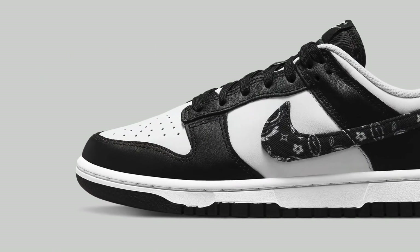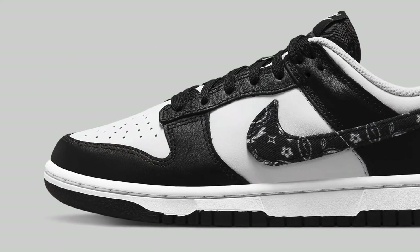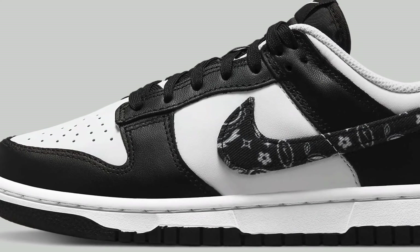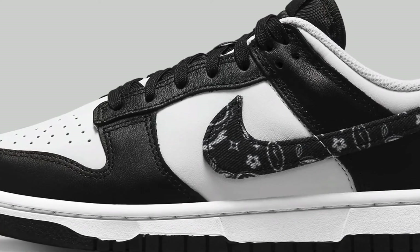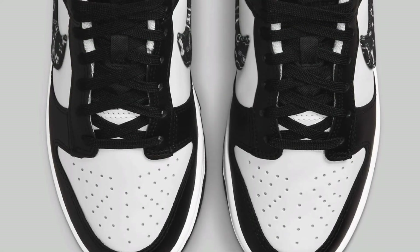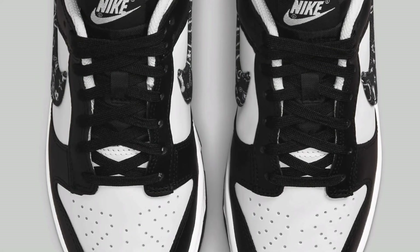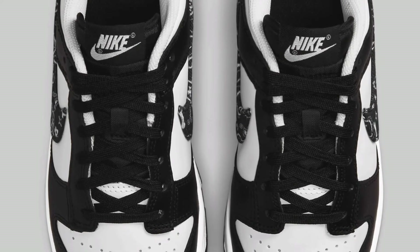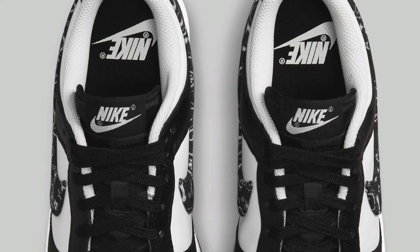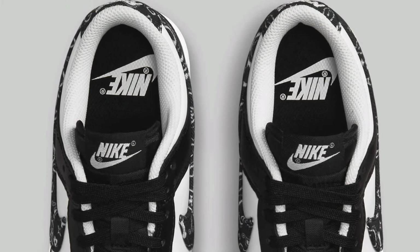Now let's look at the black pair. Same thing here — black and white uppers, premium leathers, white midsole, black outsole, and a black paisley Nike swoosh on the side. Looking at the top-down view: black laces, black tongue, white Nike. It just looks really cool and really clean — a little bit extra compared to the normal black and white Dunks you'd normally get.